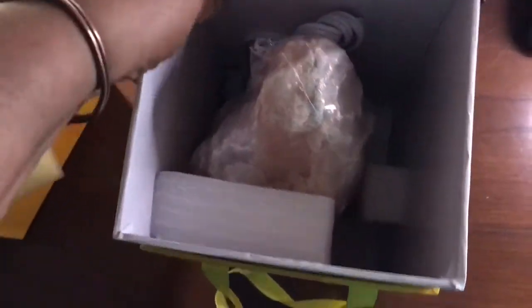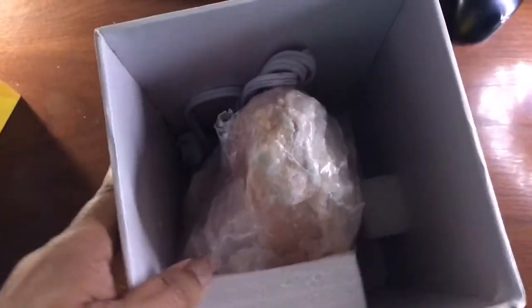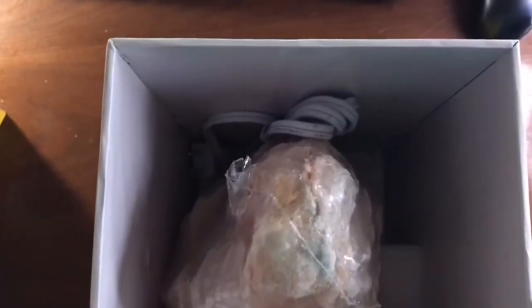It comes with a free gift box, so this is actually a gift box if I was going to be gifting this to someone. So I'm going to get this out of the box and we're going to plug it up.